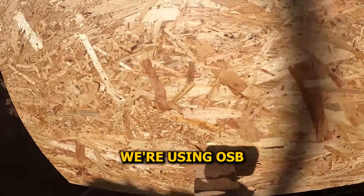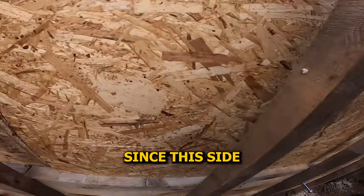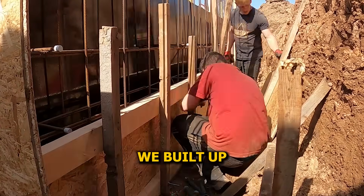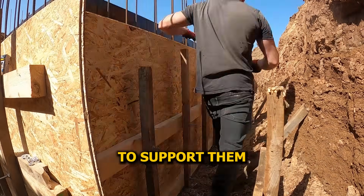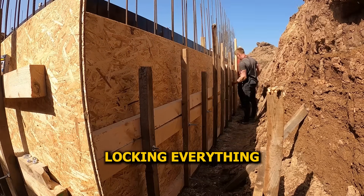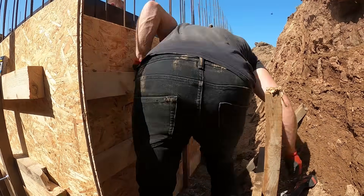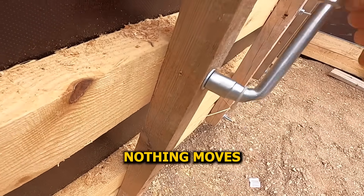For the outside of the formwork, we're using OSB — it's more than strong enough to hold the concrete pressure and it's way cheaper than marine-grade plywood. Since this side's going to be completely buried under soil, we don't need a perfect concrete finish here, so there's no point wasting premium material where no one's going to see it. The formwork structure goes: boards first, then 10x5 timber horizontally along the outside to support them against pressure, then 5x5 verticals running the full height like road spacers locking everything in place. From the inside, we added four horizontal supports — two at the very bottom where most of the pressure builds up, and two more spaced evenly up the height.